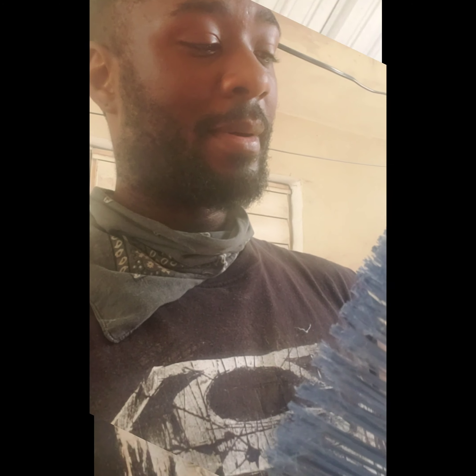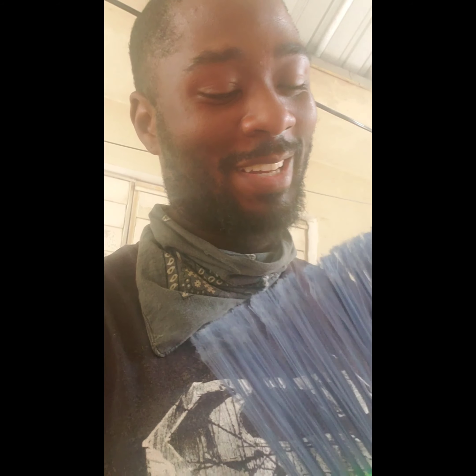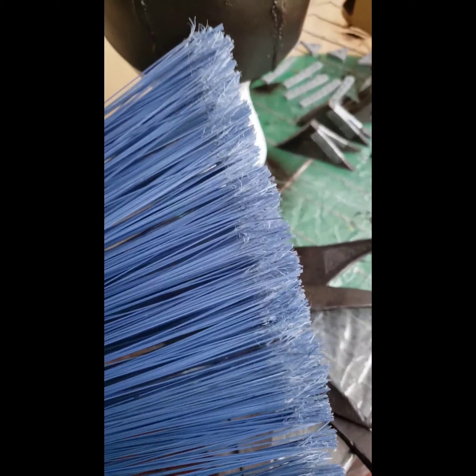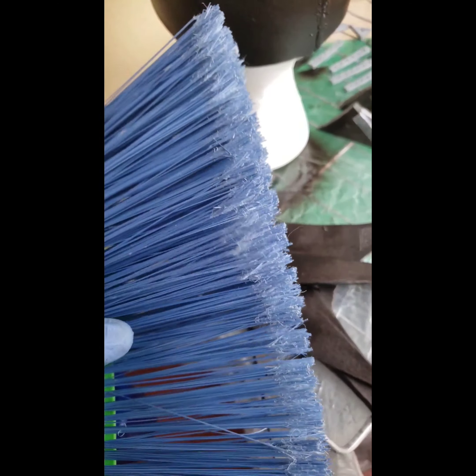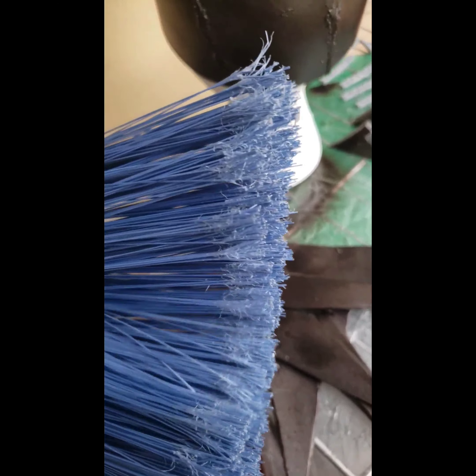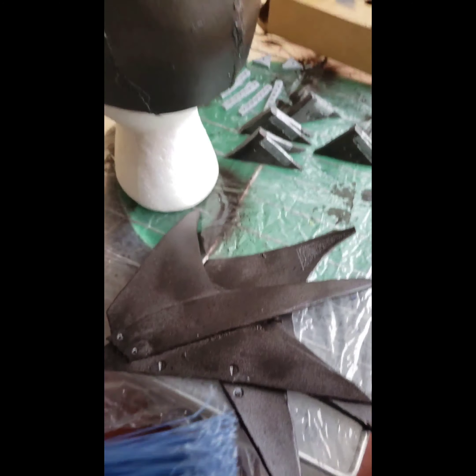I've got a crazy idea that I had a little while back. I always knew that something was going to happen with this particular item, and I figured today would be the day. So I took this old broom handle that a cousin of mine broke. These little bristles here are kind of similar to porcupine needles - I'm going to use them like hair. Now, what I recommend first: wash the broom, okay? You never know what was in there that you've been sweeping up. Once you get it washed, maybe throw a little bleach on it, you can start applying it to your cosplay.